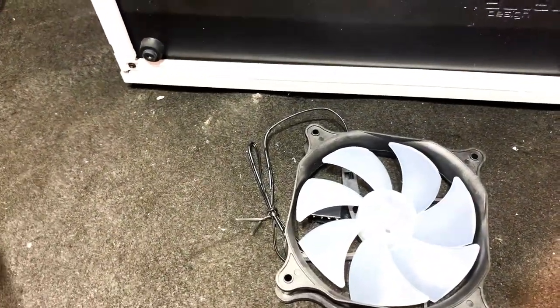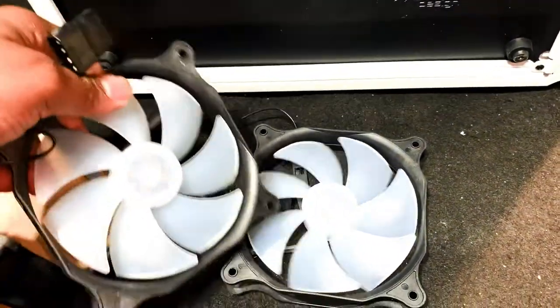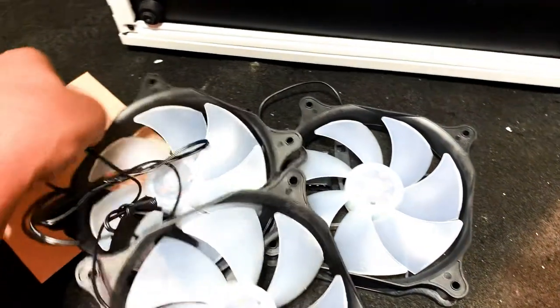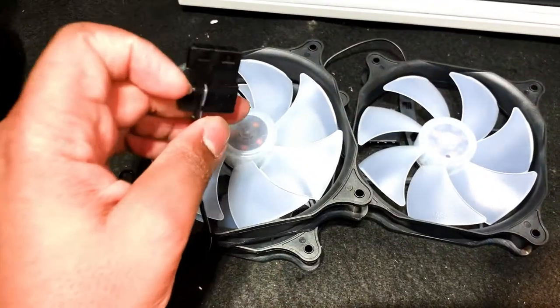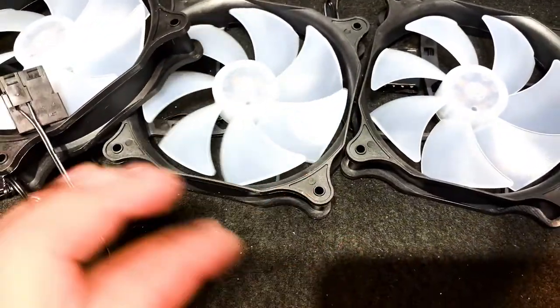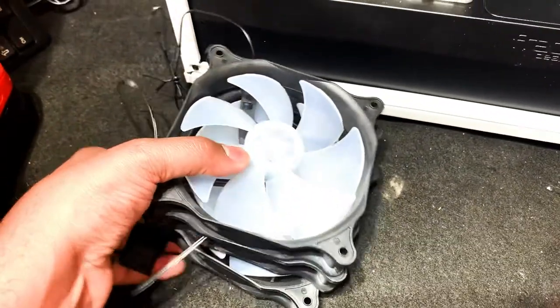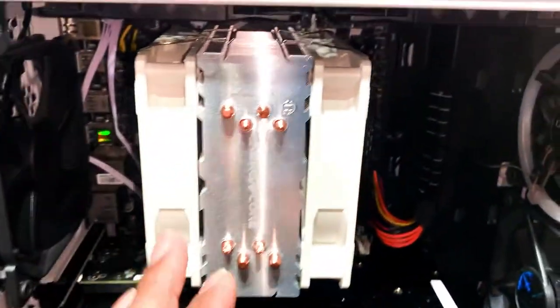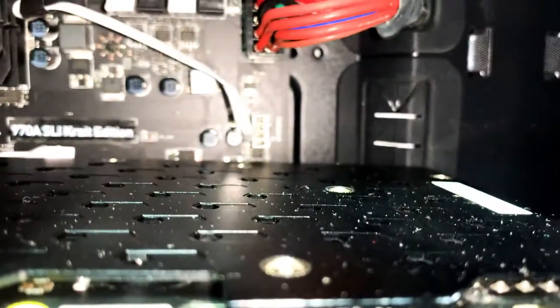We even got 120s up top, so I highly recommend that you guys grab some 120s. These are going to be our new case fans — we have three total, and they're all blue. Blue is my favorite color, so that's why I'm rocking with blue case fans. They all utilize power from the power supply, so we don't have to worry about shortage of fan headers on the motherboard.